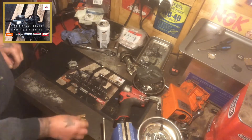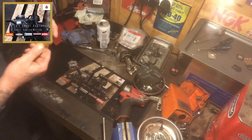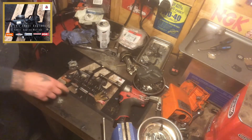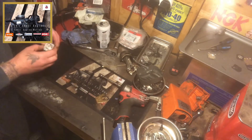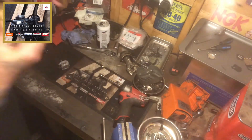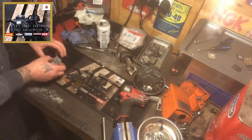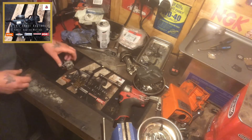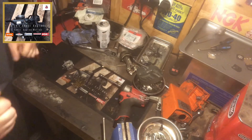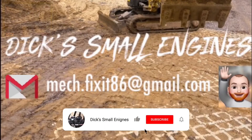So very quick video, well worth the investment. Zama also — obviously this won't work for a Zama carb — Zama also do similar gauges, and I will be investing in one. Metering lever gauge, cheap and cheerful, help set your carbs right so your two-stroke unit will run right. If you like this little episode of Dig Small Engines, thumbs up, subscribe to our channel and I'll catch you all on the next one. Take care for now, cheers, thank you.